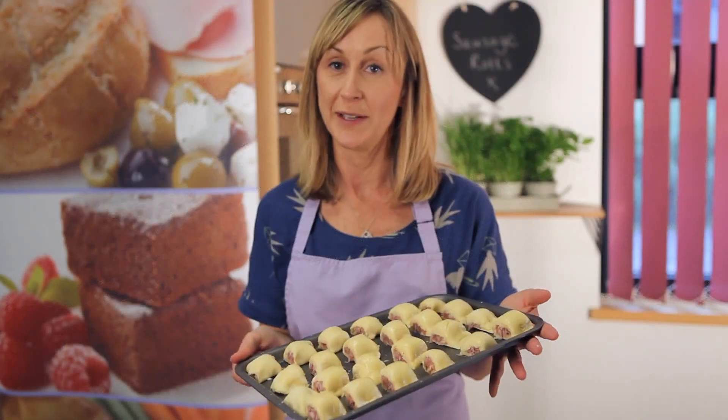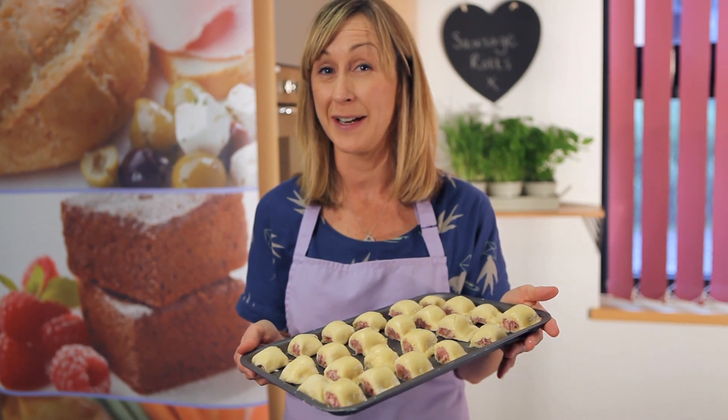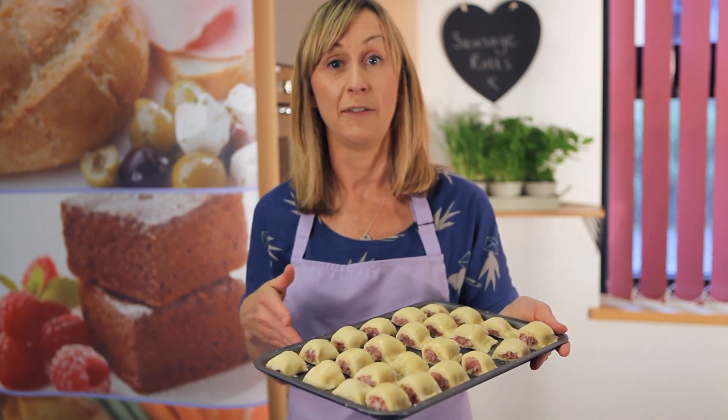I've now got my 24 little sausage rolls cut, glazed, and ready to bake. I'm going to pop these into a preheated oven at about 190 degrees, which is gas mark five, for about 10 to 15 minutes for the small ones. If you're making the larger ones, they'll need more like 15 to 20 minutes.